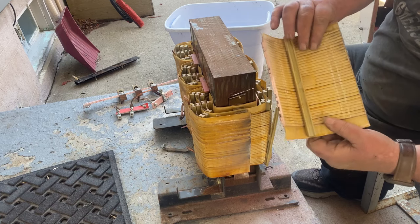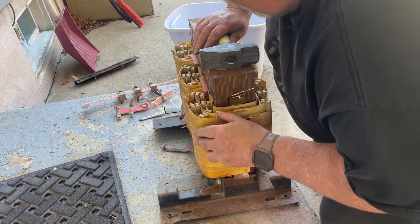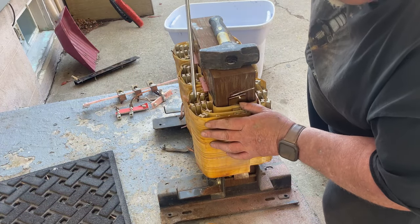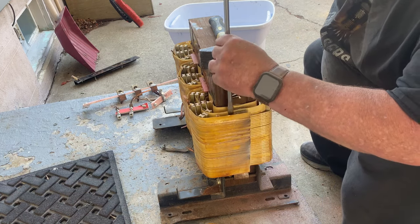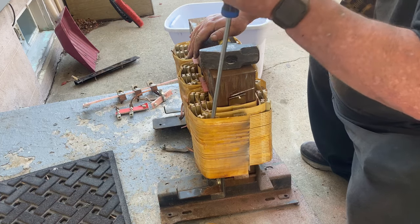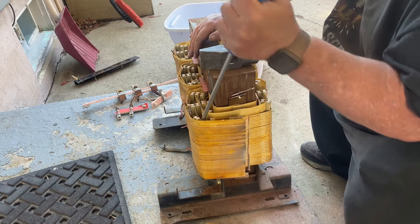Somehow we're going to have to get that fiberglass off. The idea now is to get this out — all you do is pry it out.